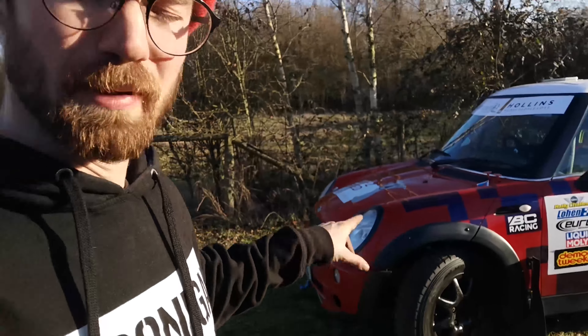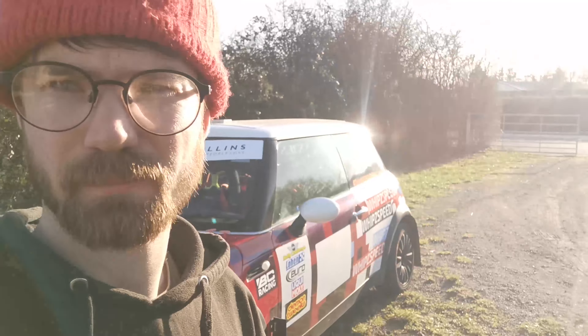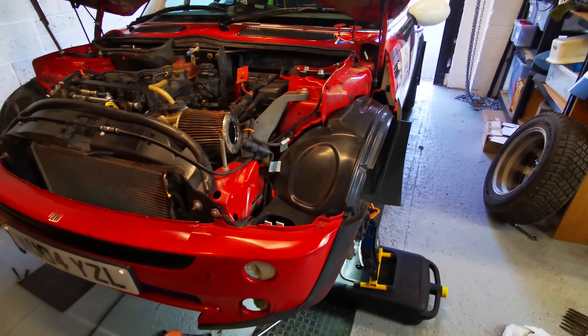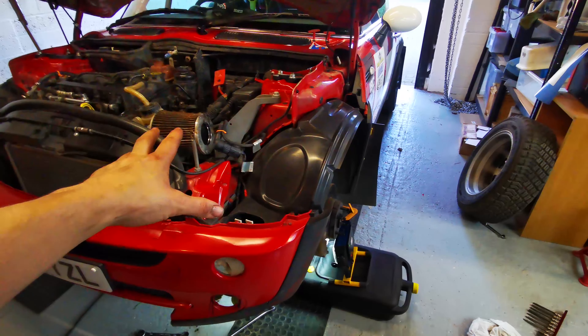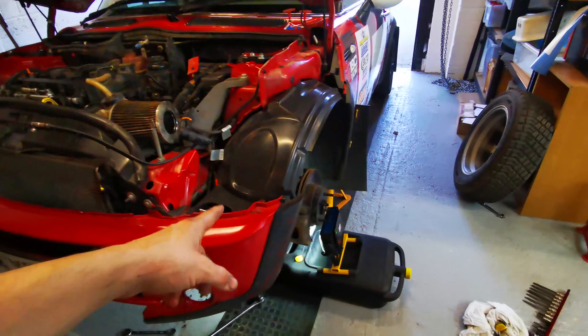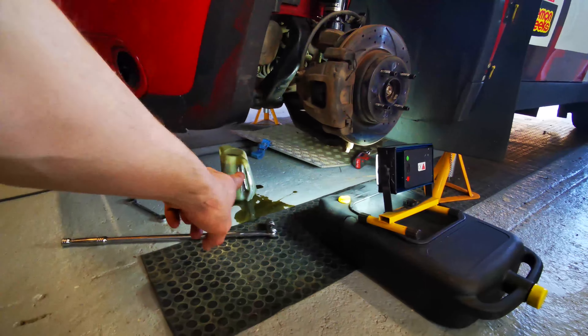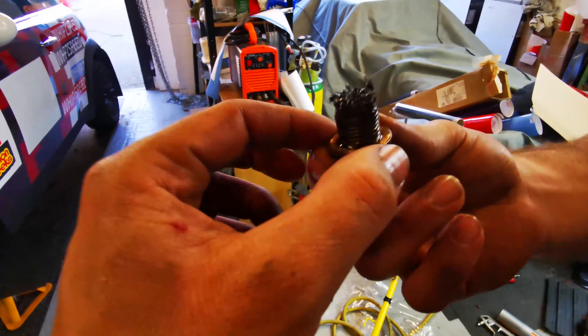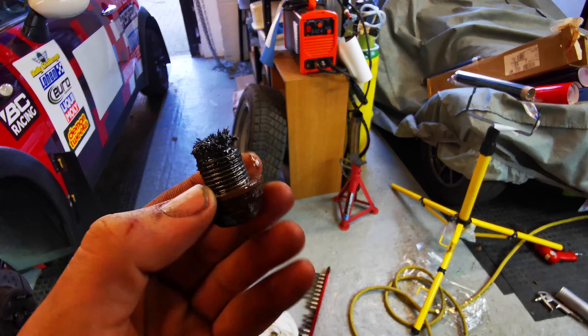We've got a noisy left-hand side so we might have to do some investigating when we get back. It was a real whining noise. We had it running up on the stands trying to work out where the whining noise is coming from. We decided to drop the gearbox oil because there was a little bit of leakage underneath - it was full - but when we pulled the sump plug out of the gearbox, this is what we found.